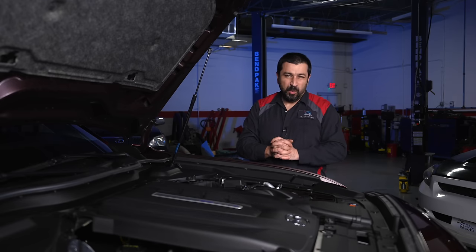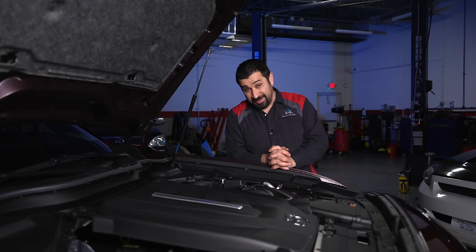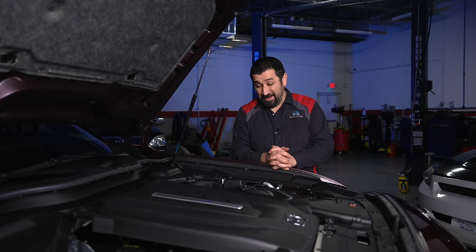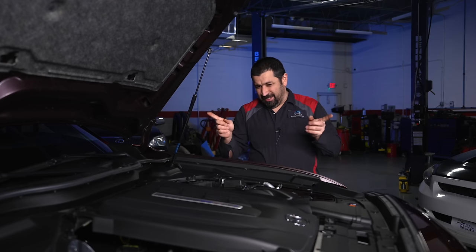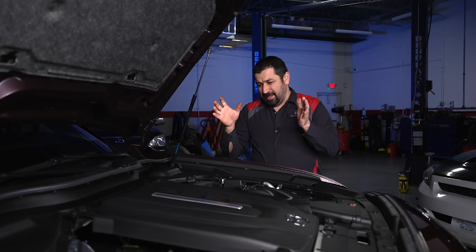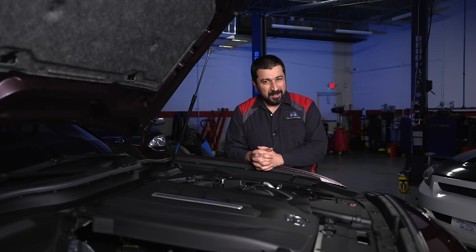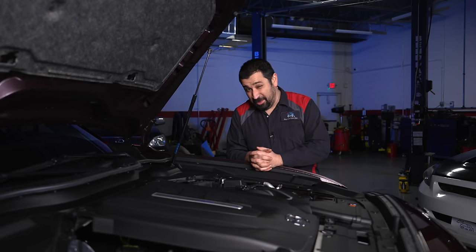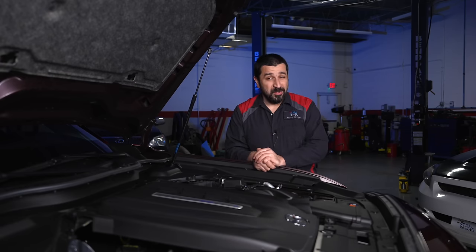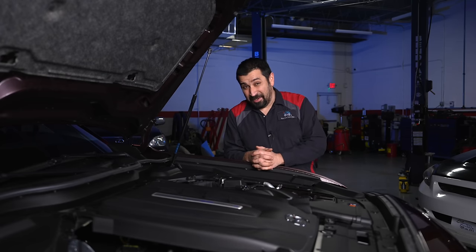Let's start our technical review with the plug-in hybrid system on the CX-90 — a very interesting system with some pretty unique elements. The engine here is not an inline-six; it is a four-cylinder 2.5-liter direct-injected non-turbo engine. This is actually not a new engine for Mazda — it's the same 2.5 they've used in almost all their cars up until the inline-six came out.